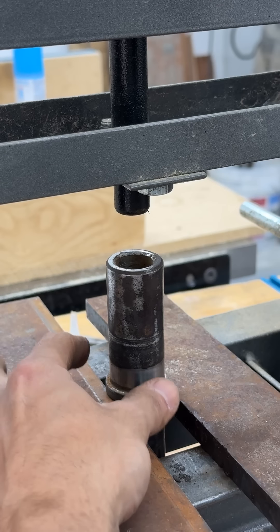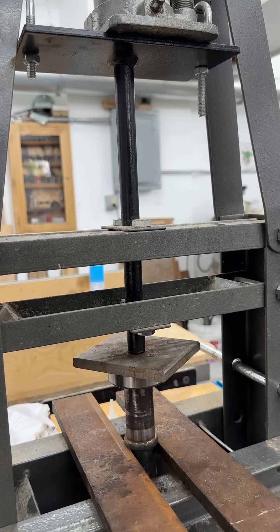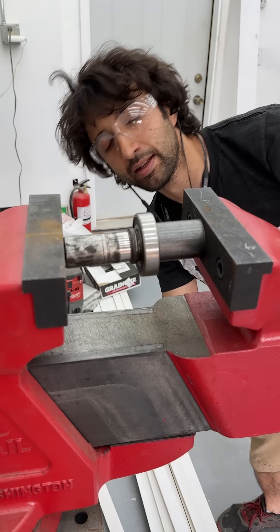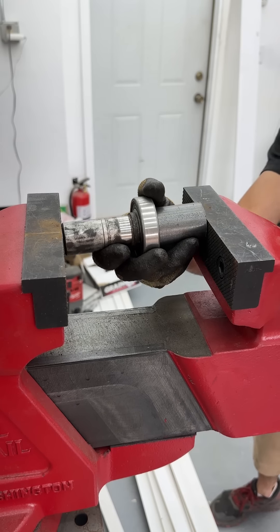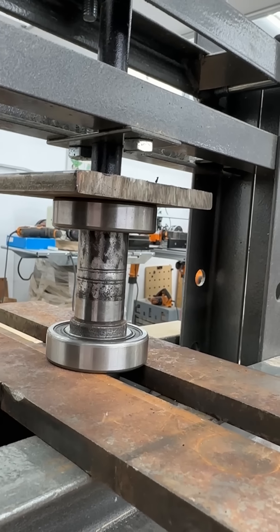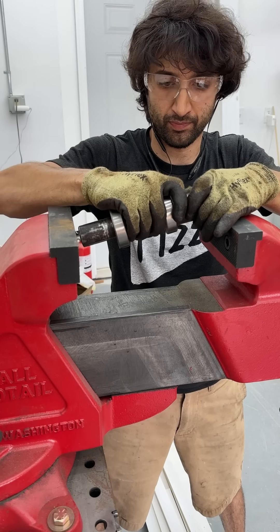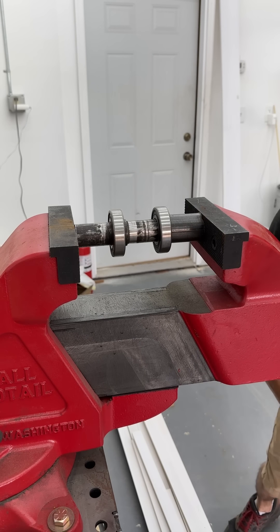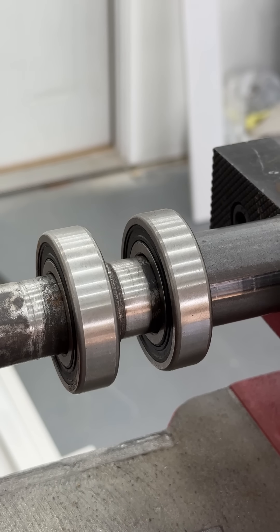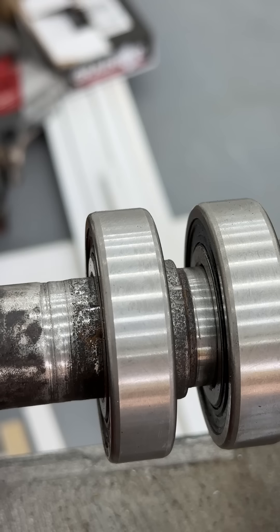Now I can finally start pressing the new bearings on and getting these idlers reassembled. I'm starting the bearing at the press just to make sure it goes on straight and square, then I'll go over to the vise and press them on the rest of the way — the vise has more capacity and is easier to use than that little press. These bearings don't take a whole lot of pressure to seat. I'm using a scrap piece of pipe just a little bit bigger than the shaft's diameter to push on that inner race and slide the bearing onto the shaft.